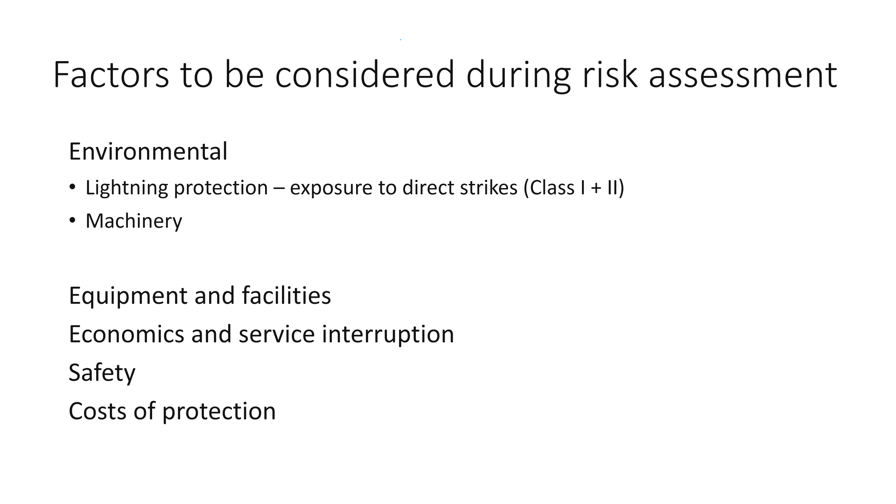When determining your SPD you need to conduct a risk assessment. Key points include environmental factors such as lightning protection, the type of machinery in and around your premises — for example machines with switching relays, contactors, and motors switching on and off — as well as the equipment and facilities you want to protect, the economics and service interruption, safety, and costs of protection.